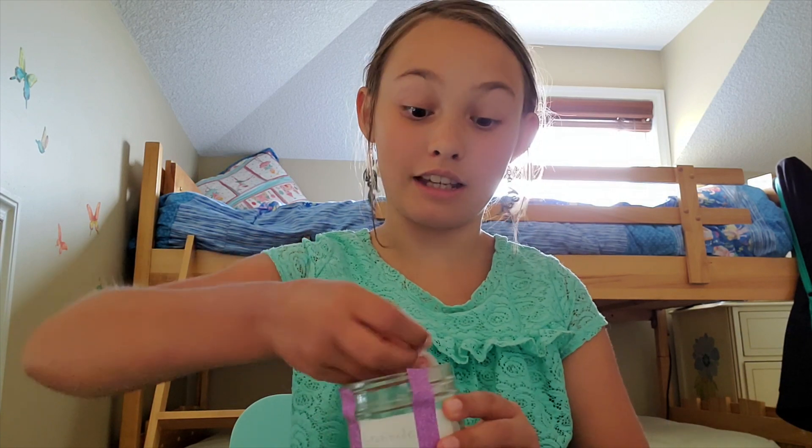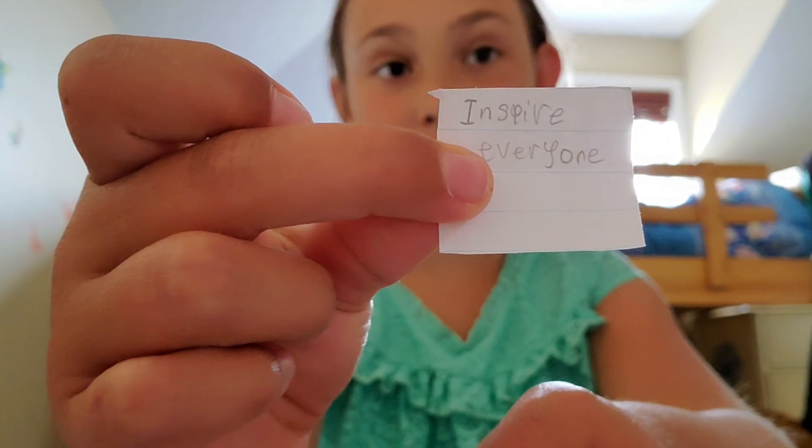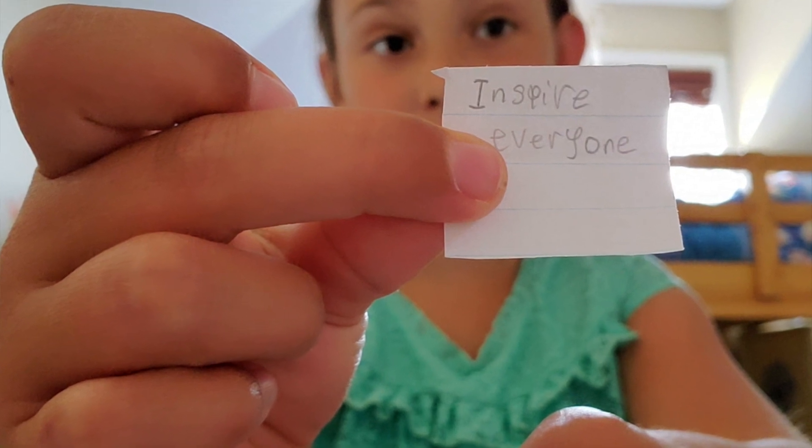So basically this is a gratitude jar — it's got a little label with some tape. Not too bad. If you're feeling sad you could take a slip, and this little slip — it's backwards for you — but it does inspire everyone. I think that's a pretty positive message.